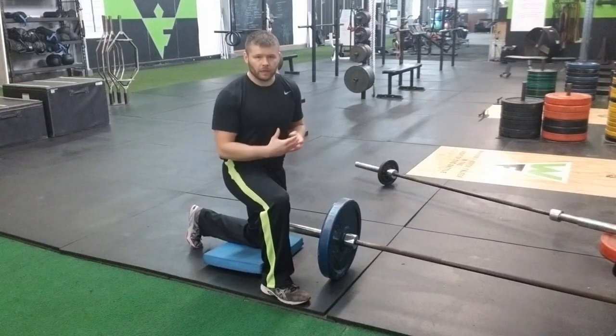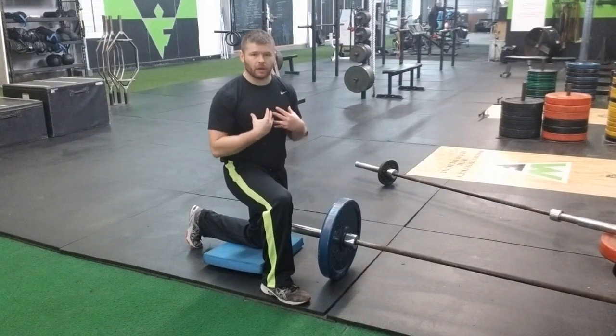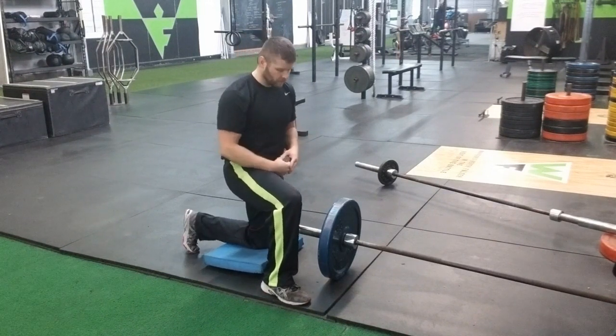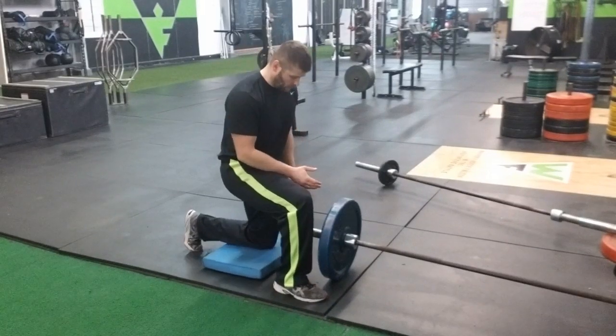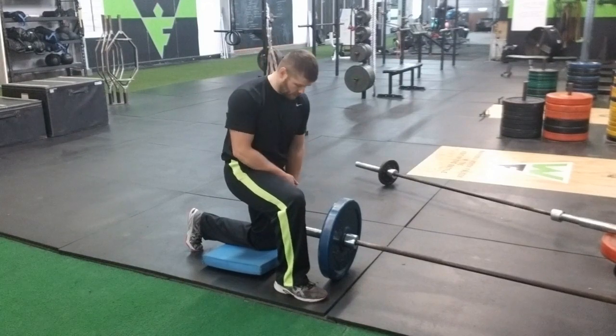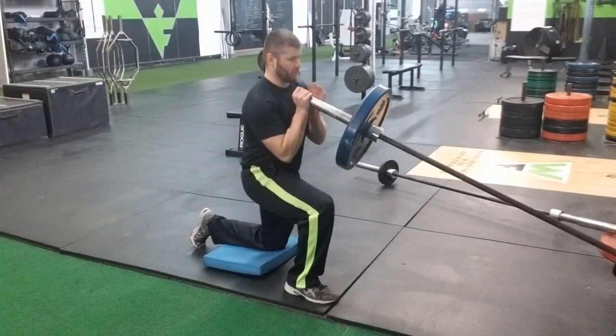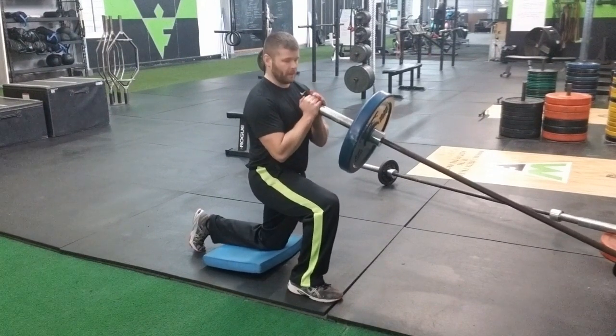The exercise I'm going to show here is what I call the double hand landmine press. This is going to directly target the upper chest. We want to be half kneeling on the balance pad. From this position, I'm going to take the landmine and pick it up at my chest.